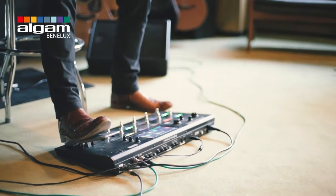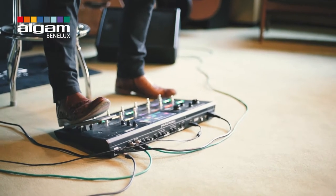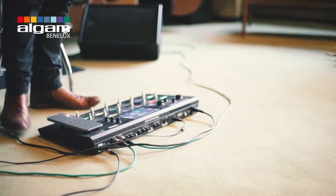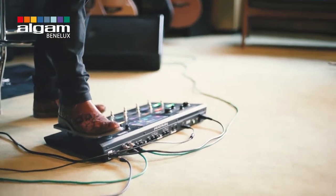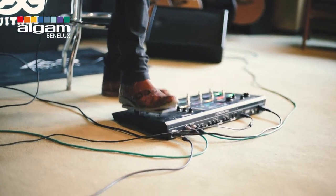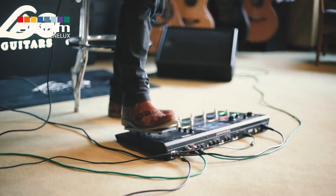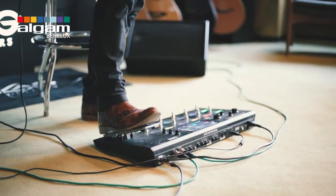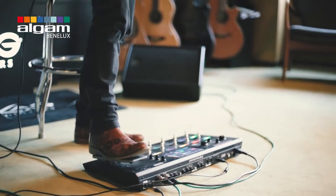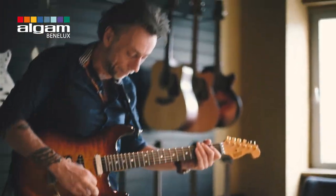You can basically put any effect which is in there — you can set the parameter for that. For this sound I have the volume pedal set. Very simple — like a crybaby, put it down. Push it in and it's back to a volume pedal.